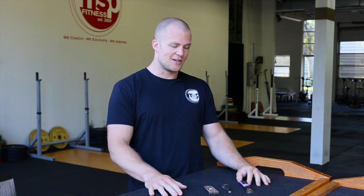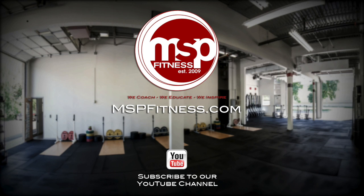Hopefully this has been helpful. You need to implement some of this stuff, especially if you're doing any serious resistance training and pursuing performance and strength. This has been a video from MSP Fitness — go take care of your hands, do it today, don't delay. Always check back for more of our videos on our YouTube channel and mspfitness.com. We'll catch you guys later.